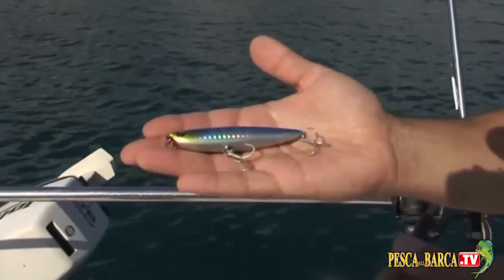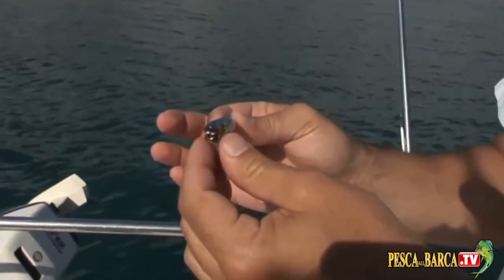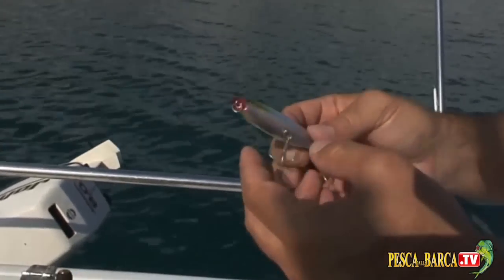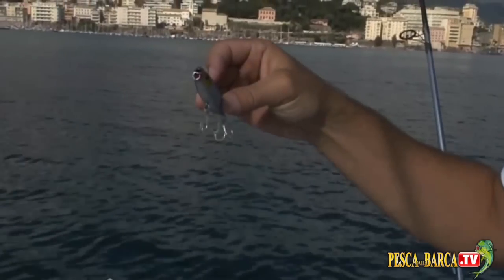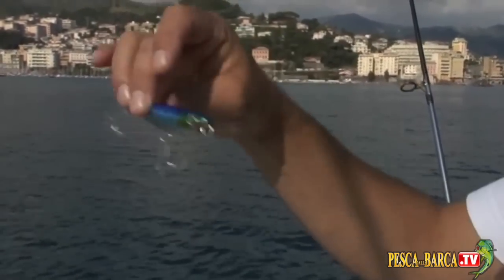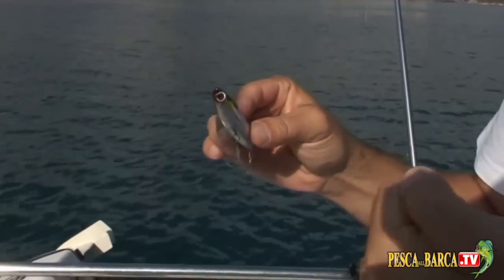Questo è il nostro artificiale jolly: un walking the dog, 10-12 grammi di peso, lungo 9 centimetri. È un artificiale particolare che utilizzo molto quando ci sono mangianze svogliate, che non permettono di far attaccare il pesce in superficie sui classici jig. È un artificiale galleggiante, che sta in superficie e che, a seconda della velocità e della tipologia di recupero, fa delle curve più o meno ampie, dei saltelli, e si muove in modo molto attirante. Serve proprio per richiamare in superficie il predatore e distrigarlo all'attacco.